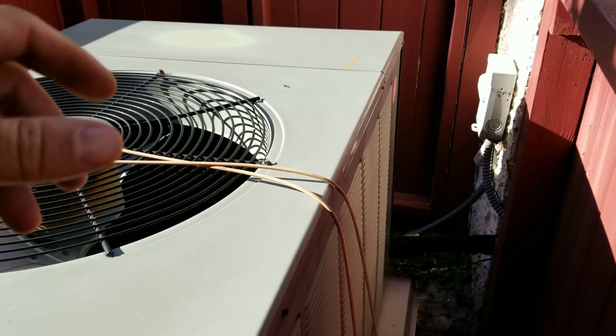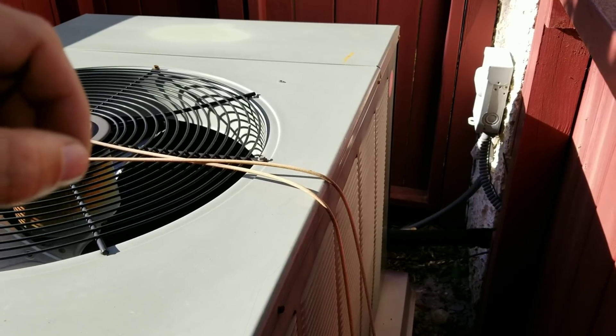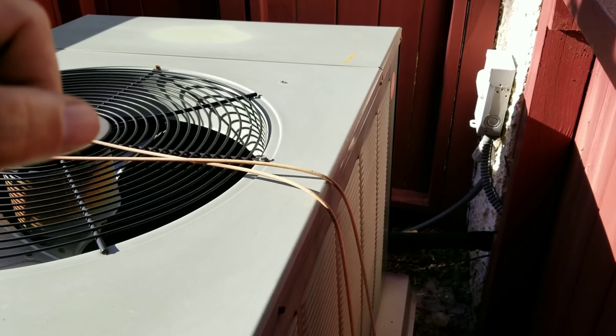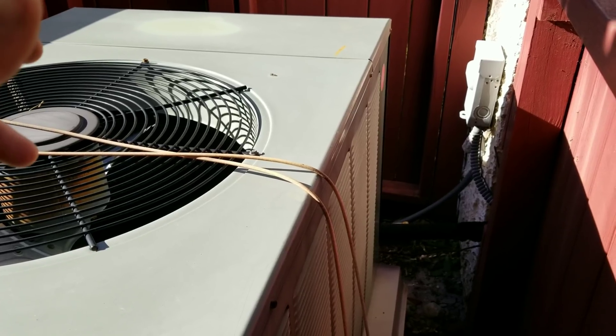So definitely somebody has had some sort of issue in the past. There were also two or three 5-amp fuses inside at the air handler that were blown, so I know somebody was chasing a short somewhere.